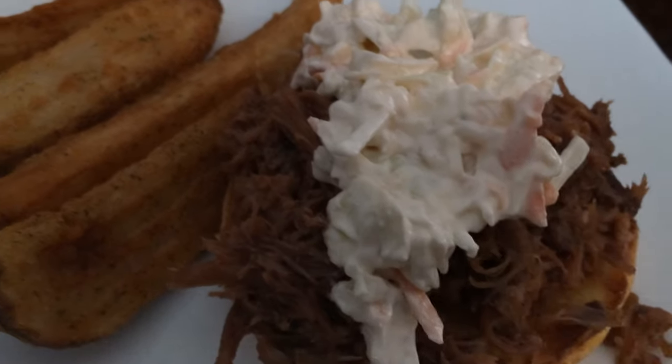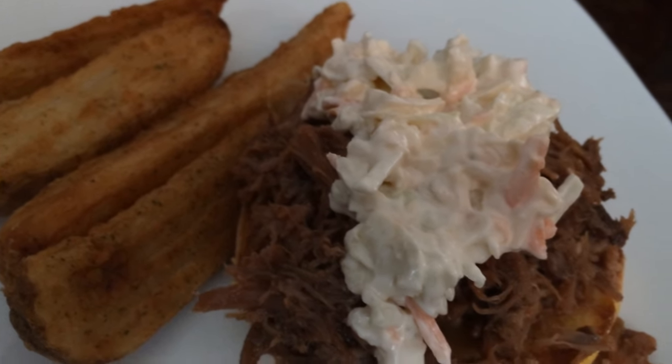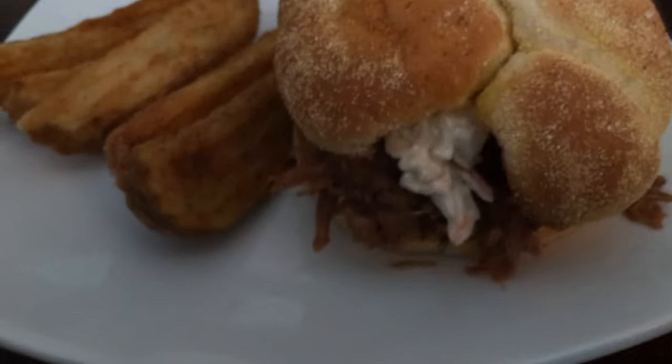Okay, so this is my plate. I've got a big old glass of pink lemonade. I want to thank you guys for watching. I love you guys so much — until the next video!